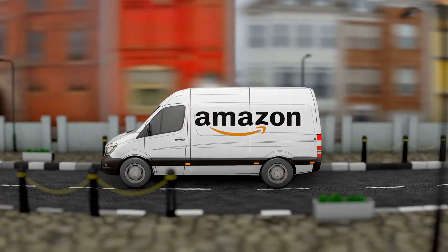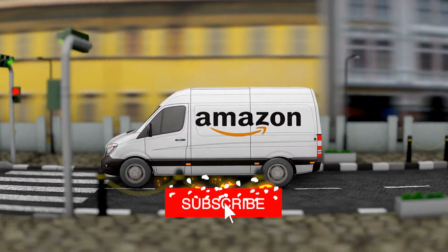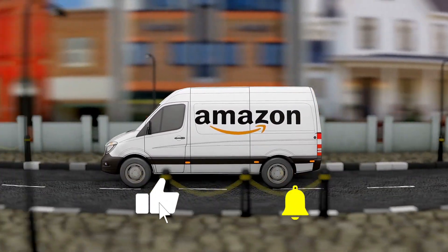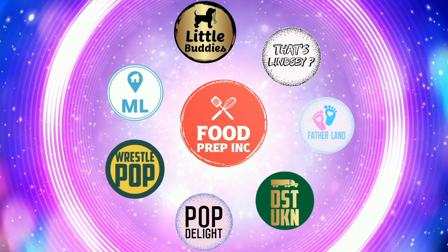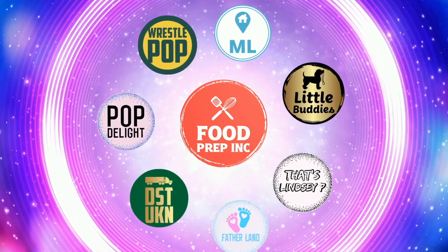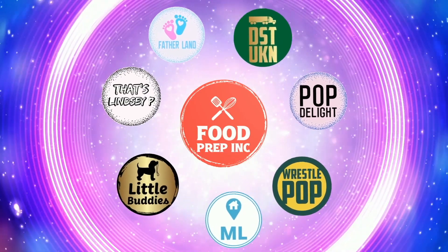To sum it up: thumbs up from both of us! If you buy from Amazon, use our Amazon link — when you do that we get anywhere from 10 cents to possibly a dollar, which means we can continue to review things. That's the video! If you like what we're doing, check out our other channel Food Prep Inc, and don't forget to like and subscribe.